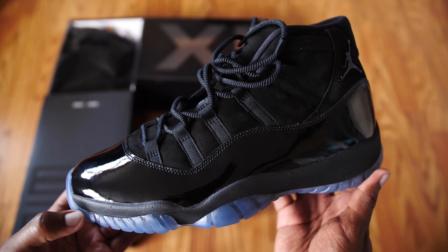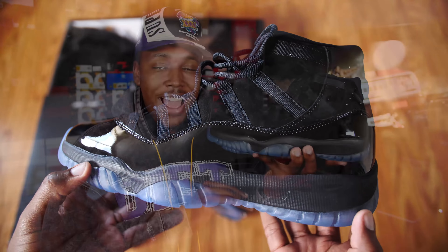If I wasn't a sneaker reviewer and YouTuber and this was my job, I wouldn't have copped these. I'm just gonna go ahead and let my pair go. I have Space Jams, I have Breds, I have plenty of black Air Jordan 11s that I like more than this pair. All in all it's definitely not a bad shoe, there is a hefty retail price, but I can definitely see why a lot of y'all would feel them. That was my review on the Air Jordan 11 Cap and Gown joints — y'all let me know how you're feeling about this shoe down below.